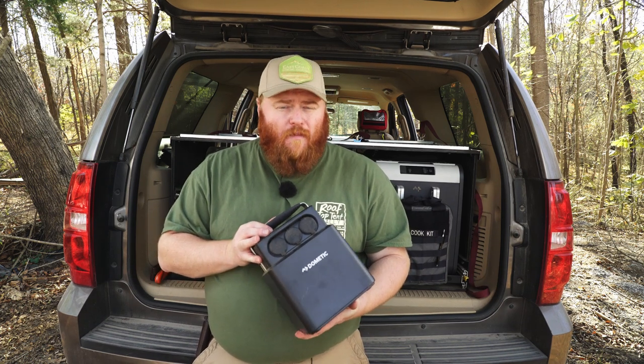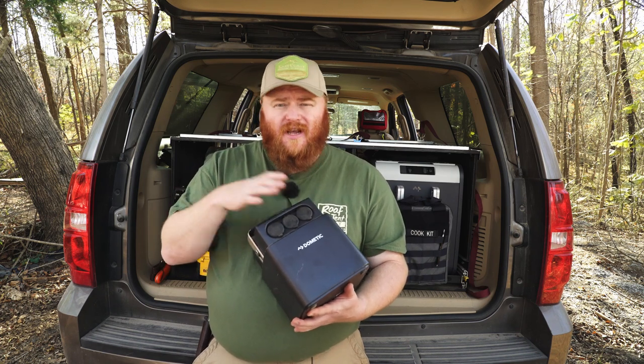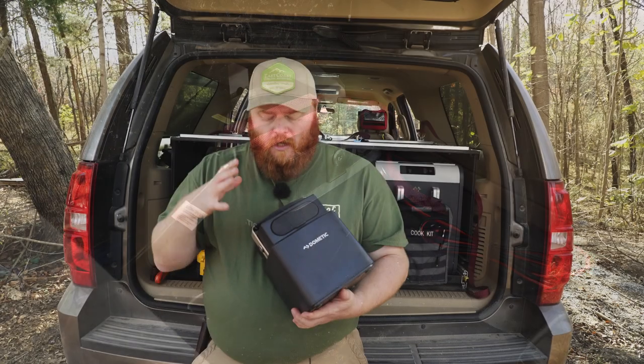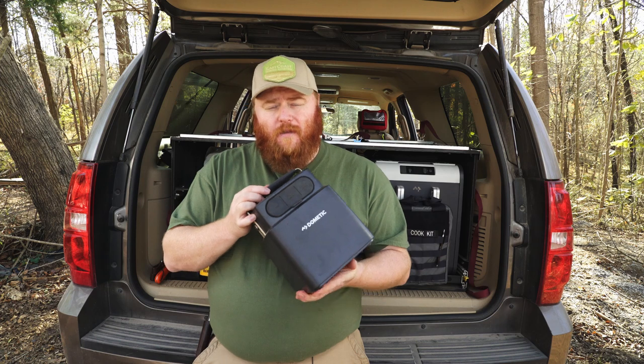For a Level 2 trip, spending some time off-grid, you can get a portable battery system like the PLB40 by Dometic, which is designed to run their fridge for up to two days. It has multiple sockets for plugging in the fridge, lights, and charging accessories. On the back it has inputs to charge off your vehicle's alternator or off solar. For a detailed review, check the link below.